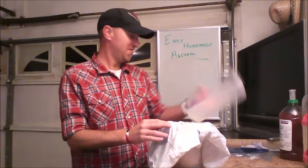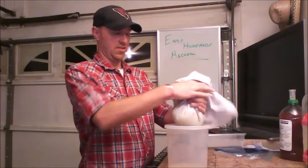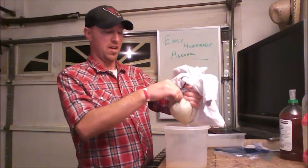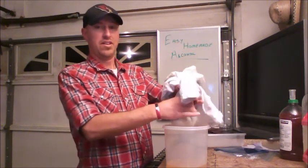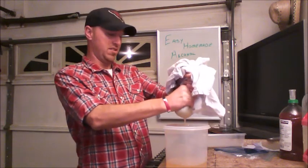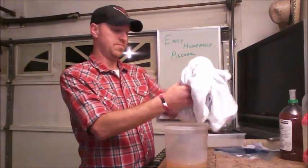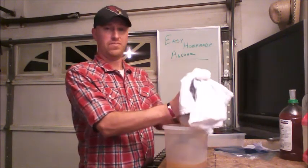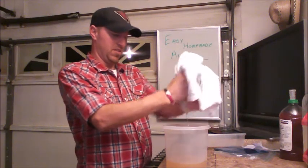Pretty much it — I take my shirt and gather it up, and you can see how the liquid is running out, separating from the ice. Now, alcohol doesn't freeze very easily — it takes extremely low temperatures, well below what you and I can reach at home. So by freezing the water out, all of the liquid that's left is predominantly alcohol, though there is still some actual liquid mixed in.